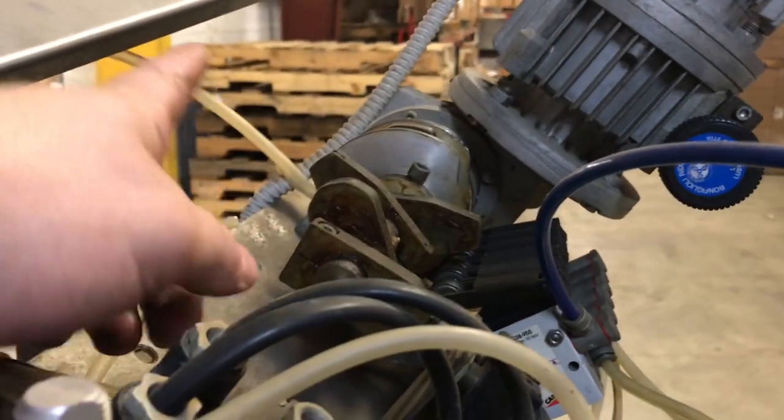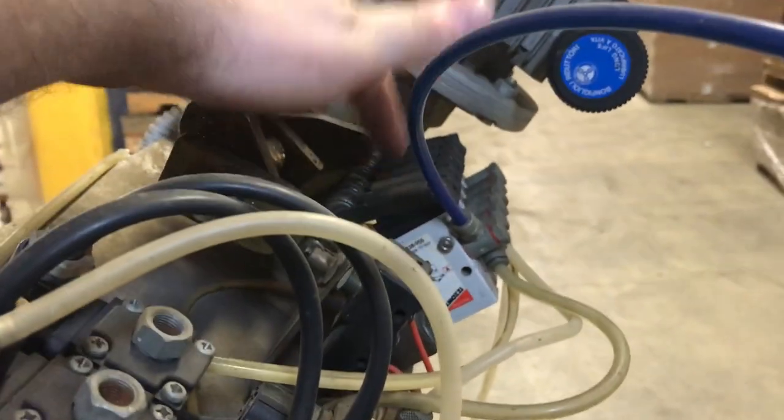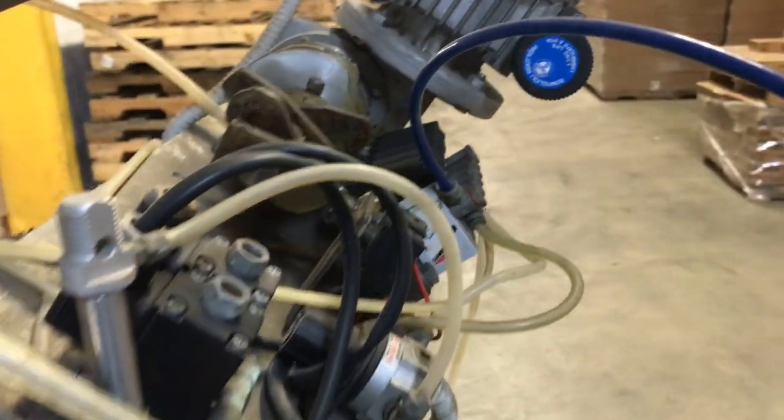Just be sure that the motor spins in the correct direction. The way you will know is it should be spinning clockwise if you are looking at it from here. It needs to be pushing down this way, not that way, because it has a good chance of breaking these. So let's go ahead and close the panel.